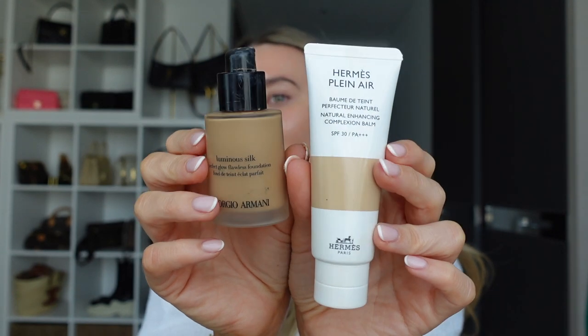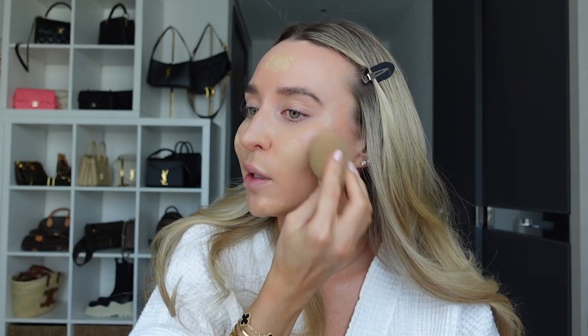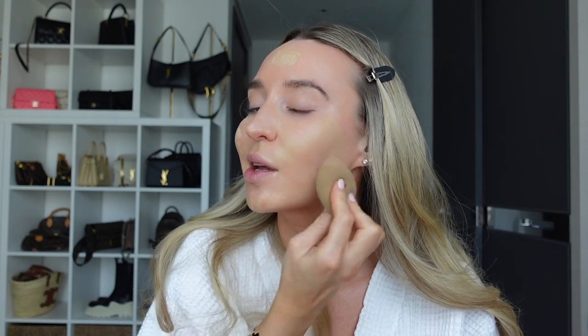For foundation, I can't decide what to use today. This is my holy grail foundation - Giorgio Armani Luminous Silk - but recently I've been using the Hermès one for every day, which is almost like a tinted moisturizer but with a little bit more coverage. I feel like today I should stick to what I know and go with the Luminous Silk. I used to use so much more makeup than I do now, but I've realized that only a couple of pumps of foundation go a long way. You just don't need to be over-caking your face unnecessarily - if you blend the product out it actually goes much further than you think.